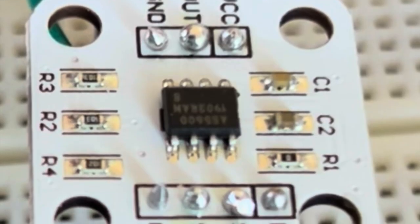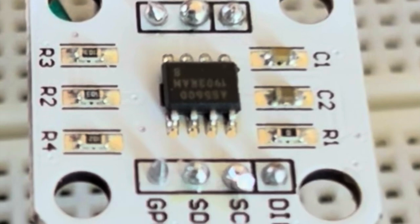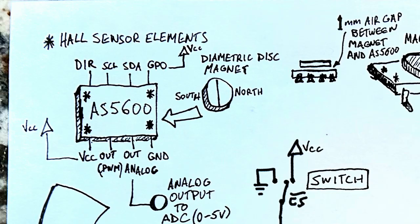Today I wanted to add an additional interface to it — a DJ scratch wheel — using an AS5600. The AS5600 is basically a hall sensor. It's got four little hall sensor elements at the four corners of the chip, and using a diametric disk magnet — meaning north and south diametrically opposed — centered over the chip, you can get an analog output.